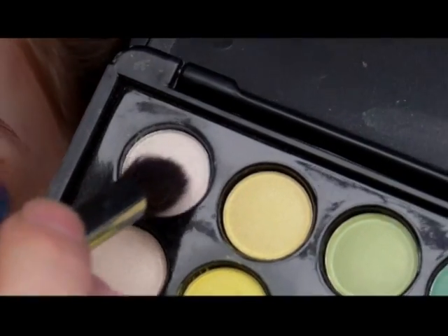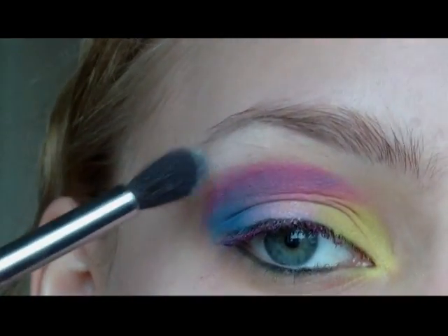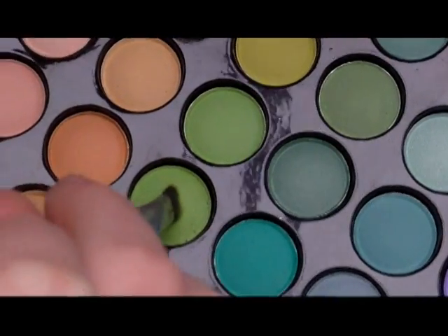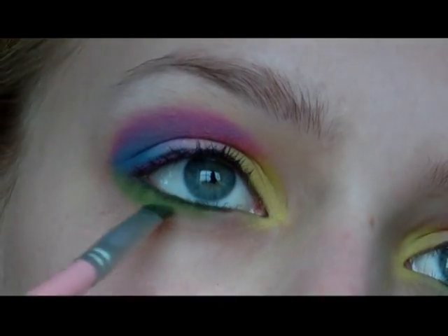Then I'm going to highlight my brow bone with a white eyeshadow. And then taking a light green colour, I'm going to use this to line my lower lash line, connecting it to the blue along the outer corner and to the yellow in the inner corner.